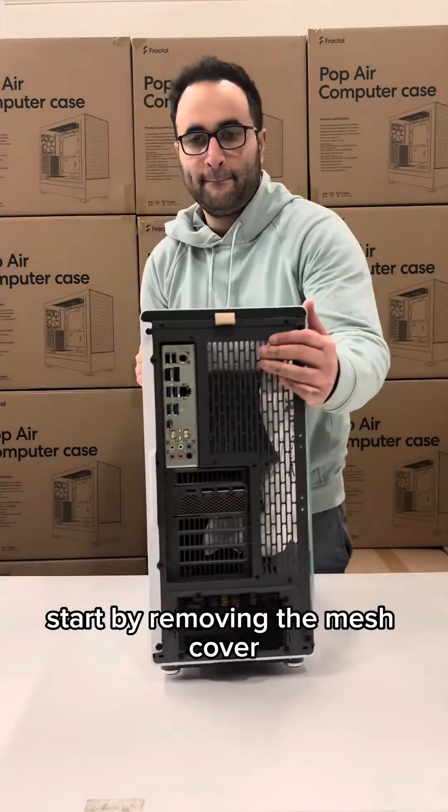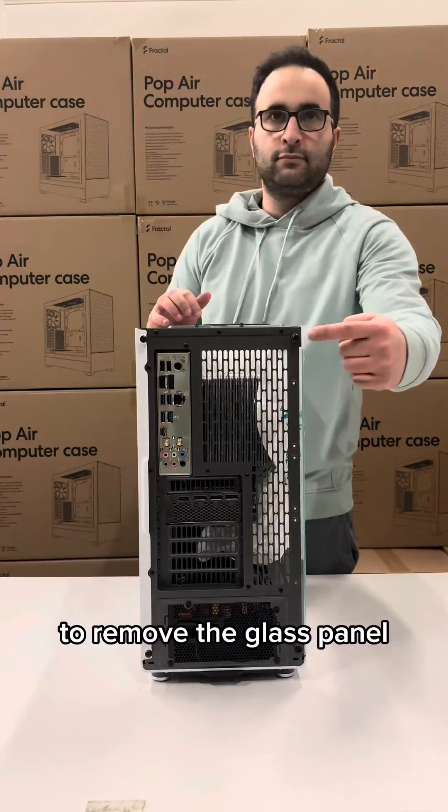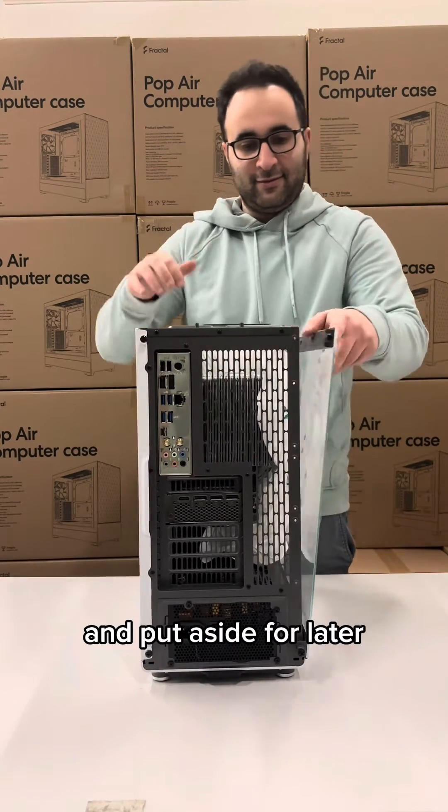Start by removing the mesh cover by pulling on the leather tab on the back of the case. To remove the glass panel, loosen the thumb screws located on the top and bottom of the case. Slide and release the glass panel and put it aside for later.